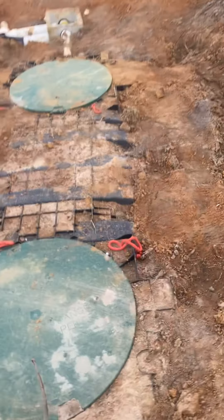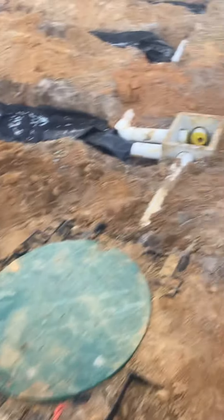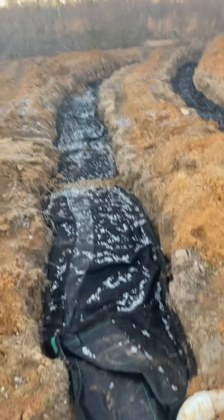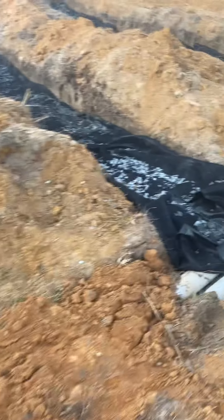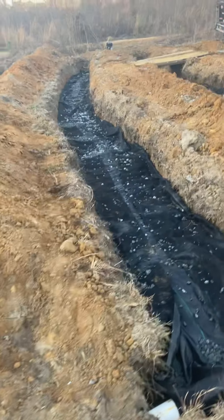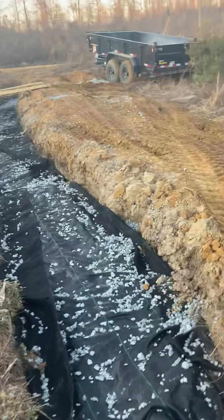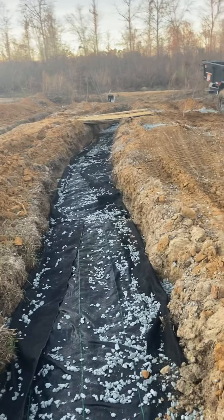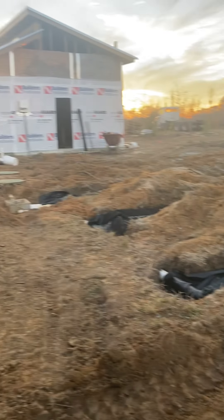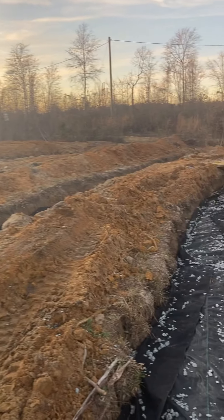This is a 1,000 gallon septic tank — four lines, 50 feet each, about seven tons of rock in each one, pitching with the slope of the land. Four days of work. Let's hope it passes inspection.